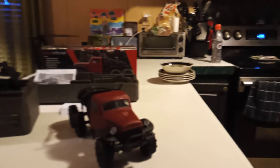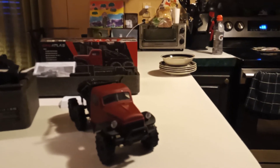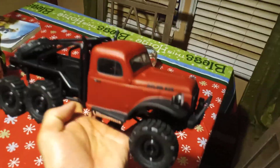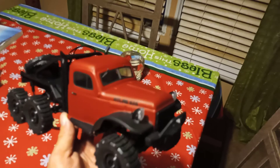Alright guys, that concludes this unboxing. Thanks for watching - like, subscribe, hit the bell so you don't miss the next notification. We'll get a little closer in on it, better in the light here, so you can really see this little truck for its beauty.